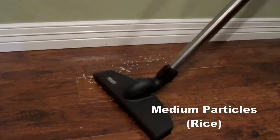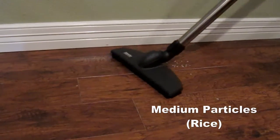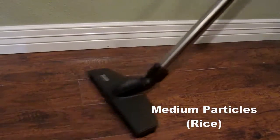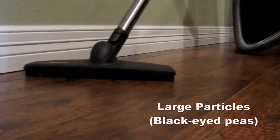Next we tested the Neptune on medium particles using rice. You can see here that it brushes and sucks up all the rice. We were also impressed with how easily the Neptune picked up all of our large particles.